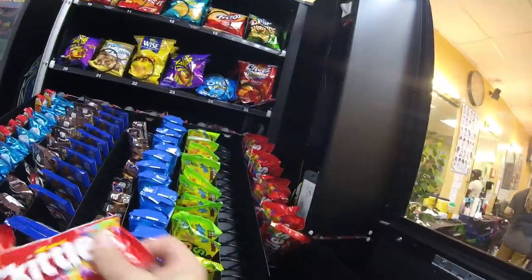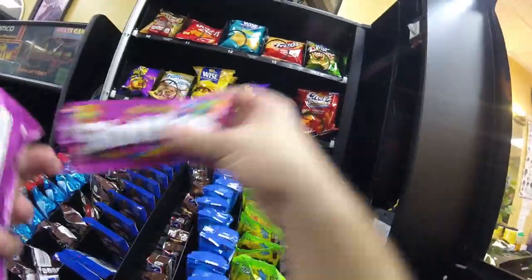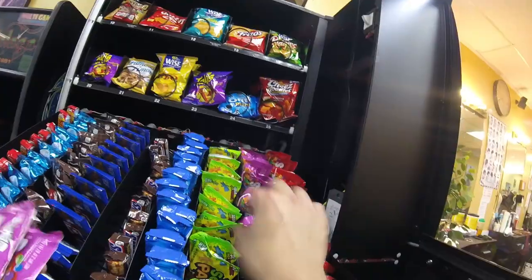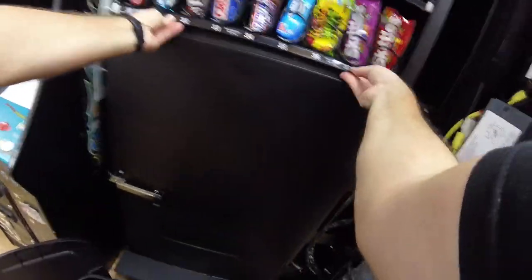Getting the Skittles stocked up — regular Skittles are in, now it's time to do the Wild Berry. I've been monitoring the inventory since this video was shot and the Wild Berry Skittles seem to be pretty popular at this location. You'll see when we go back to service the machine just how many have sold — I think you're going to be in for a surprise.